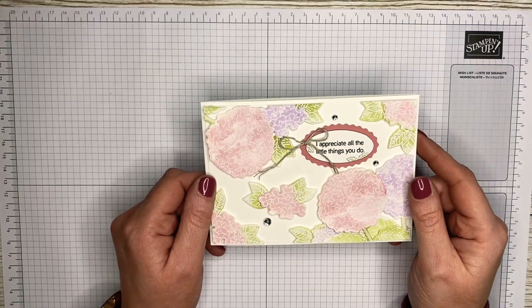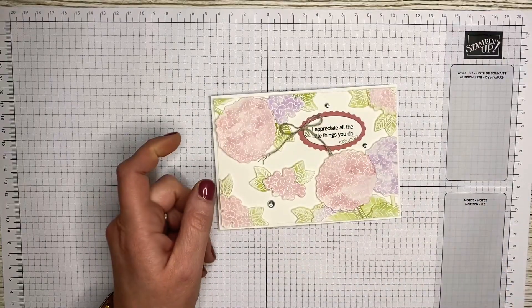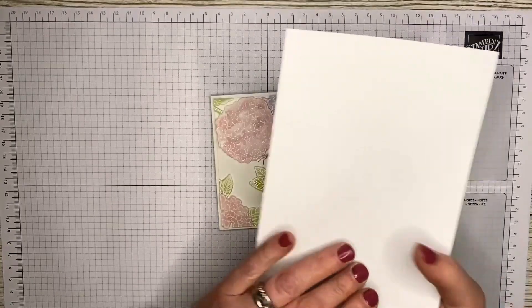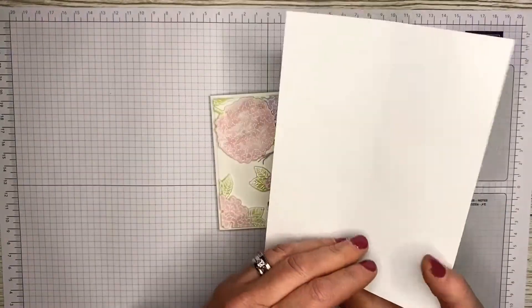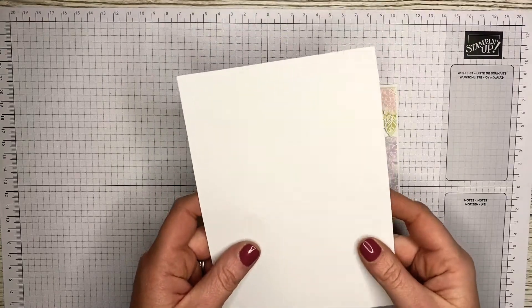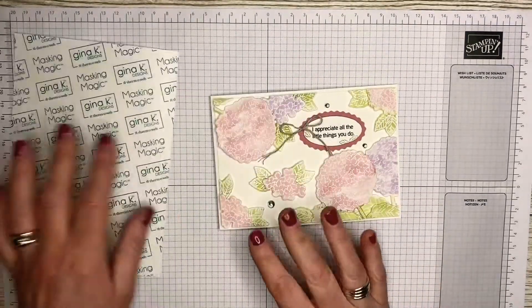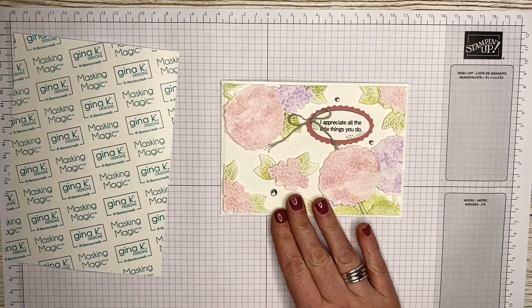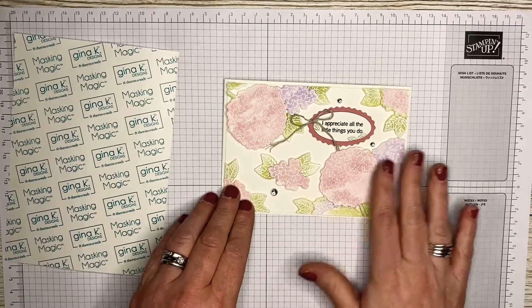It's very quick and simple. I was always a bit scared of floating cards until I discovered the Gina K Masking Magic sheets. They are absolutely brilliant — the only place I can find them is on Amazon, and you get 12 in a pack. They've made a huge difference to the way I do my floating frame cards, and I'll be using the gorgeous Hydrangea Haven stamp set and dies.